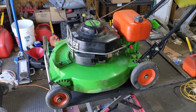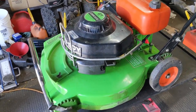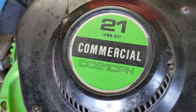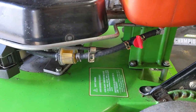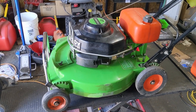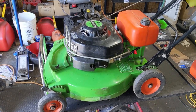Today we'll be working on not just any two-stroke Lawn Boy — this one is actually a commercial Lawn Boy. It is a 21-inch and the model number is CC21CPN. I've already gone ahead and redone the fuel line, but the focus of today's video is how to properly set the idle on one of these two-stroke Lawn Boy mowers.